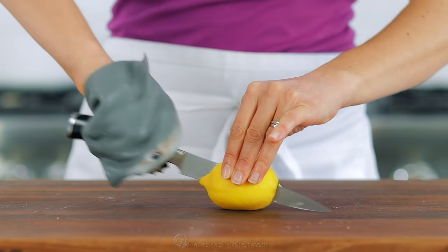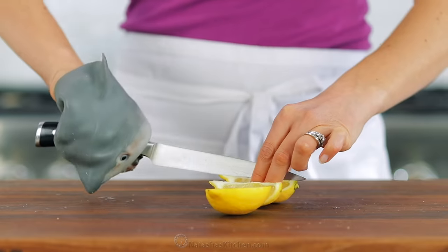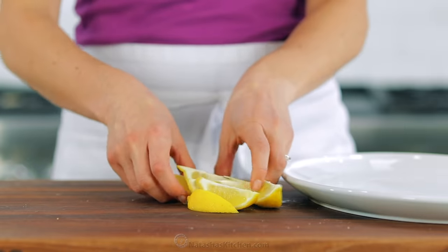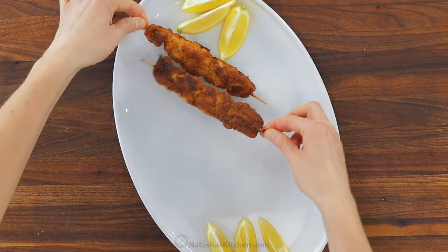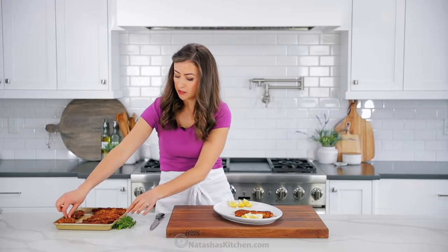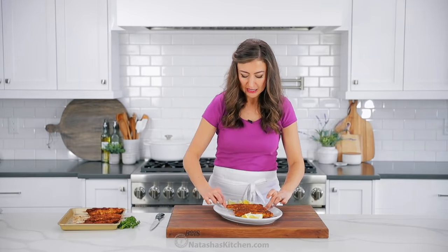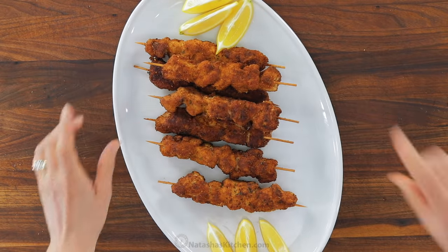We're gonna cut some lemon wedges to serve on the platter. Squeezing fresh lemon juice on anything that's breaded and fried just adds this pop of freshness and makes it come alive. These are so perfect for parties — you can totally make them ahead. You can pre-marinate the chicken overnight and it'll be even more delicious. Get them on a platter and serve these at your next party and they will disappear fast. These are always a hit and the kids especially love them. They're crispy on the outside and so juicy on the inside because the marinade really seals in the juices and makes the chicken super flavorful.